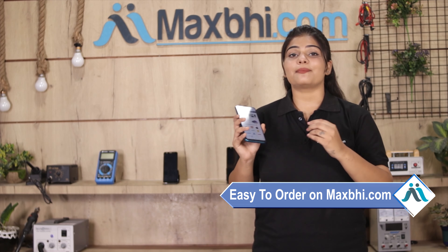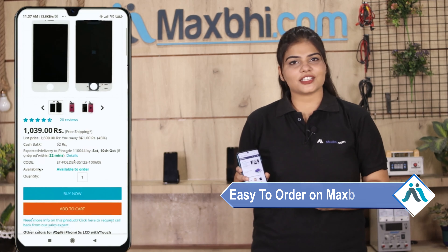The Google Pixel XL charging PCB from MaxBee comes with a replacement warranty, so you can buy with confidence.